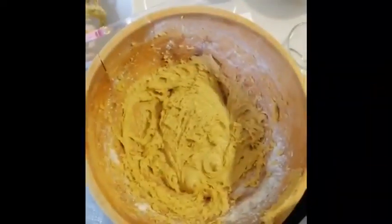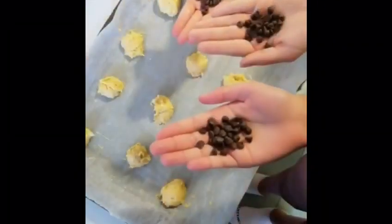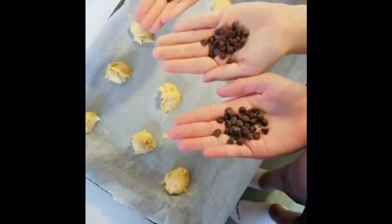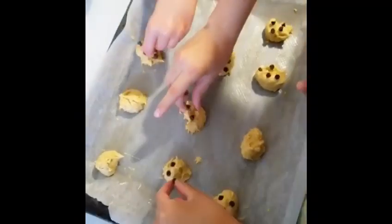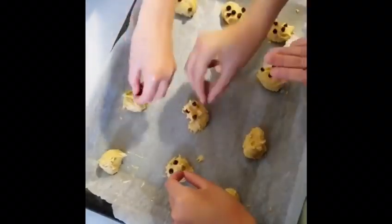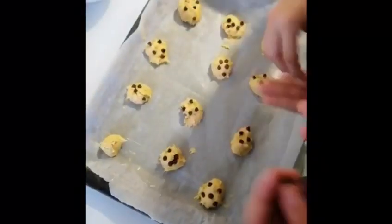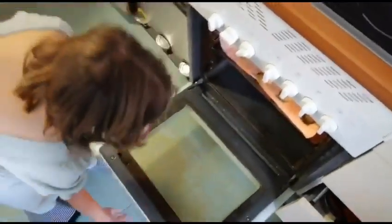Everything is ready to bake the cookies. Now we are adding chocolate. We are ready to bake. Cookies are ready.